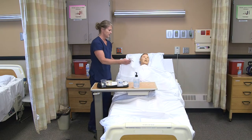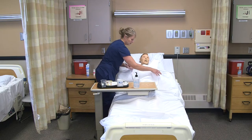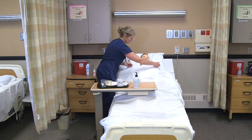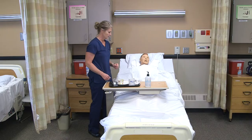I'm going to get a clothing protector on so we don't get anything dirty. So this morning we have some yogurt and toast and eggs, and then we have coffee and water. What would you like to start with?